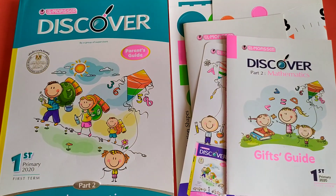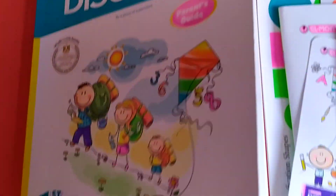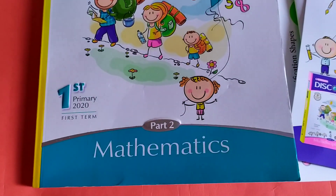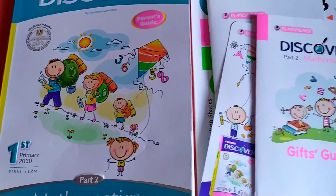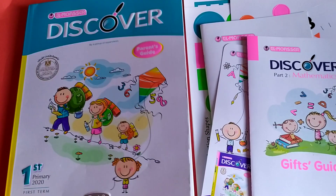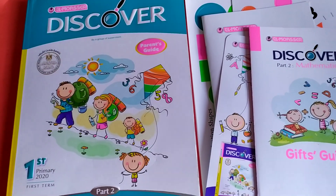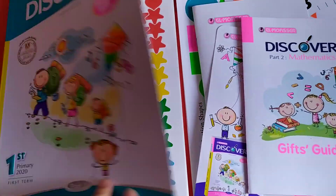Hello guys, welcome to my channel. Today I have with me the Al-Moaster Discover — it's for the first primary, first term, mathematics. So if you want to know what's inside of this book, please watch the full video and give me a thumbs up and subscribe to my channel if you like my video. So let's start.